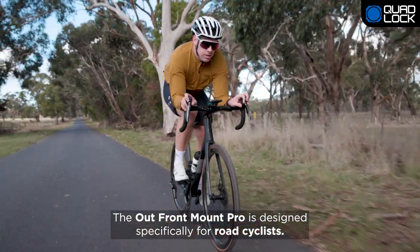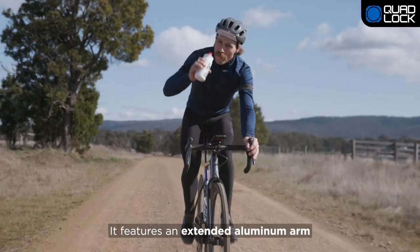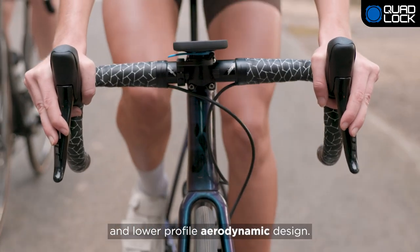The Outfront Mount Pro is designed specifically for road cyclists. It features an extended aluminum arm and lower profile aerodynamic design.